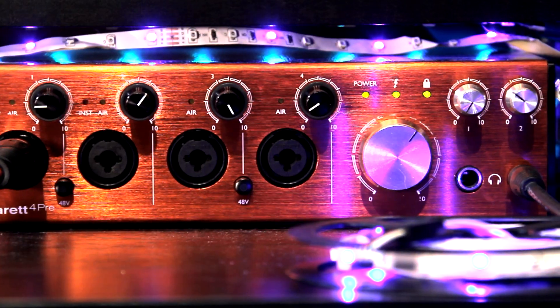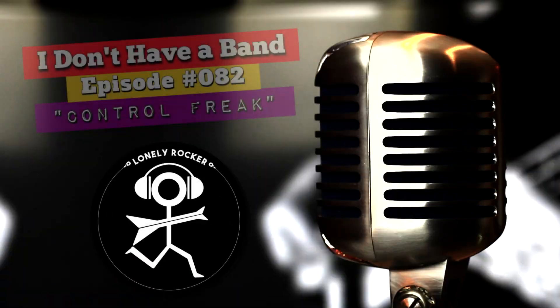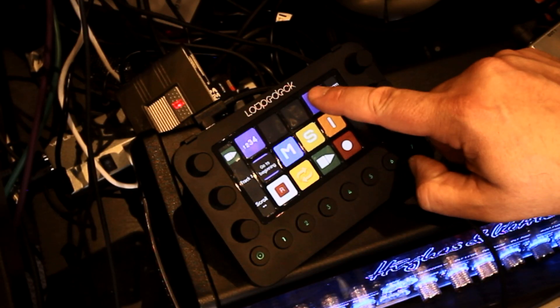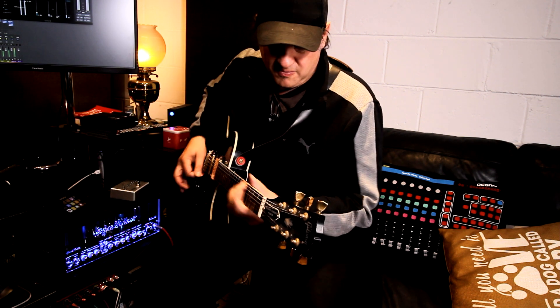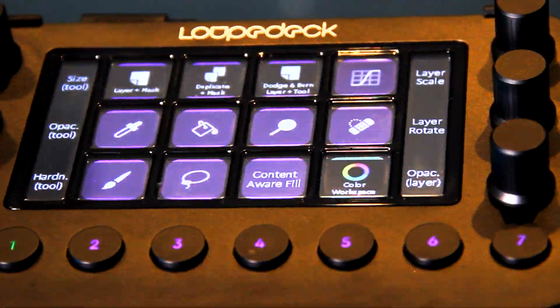I'm the Lonely Rocker — I don't have a band — and welcome to my home studio. I get a lot of questions on this channel on the various topics I cover in all my videos.